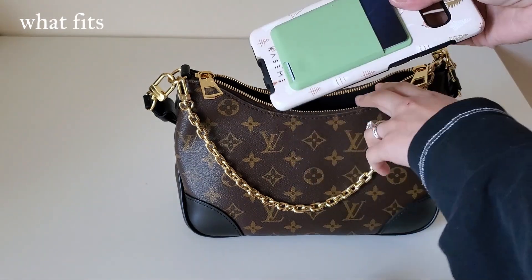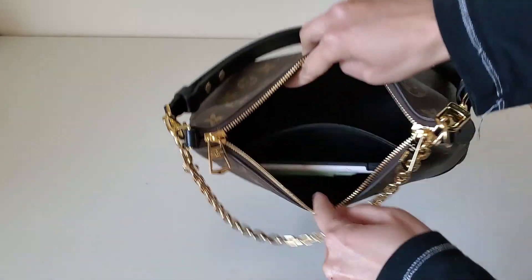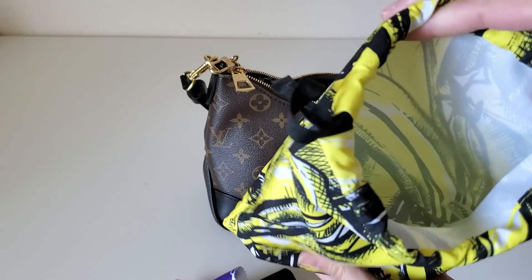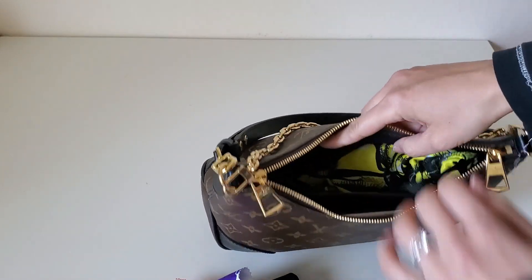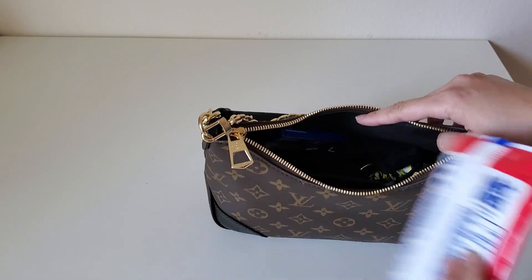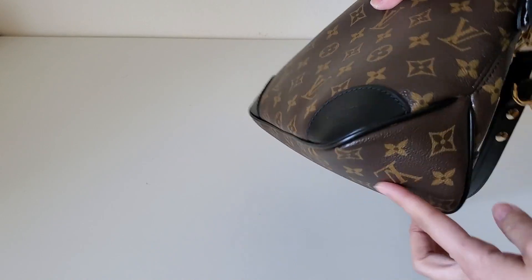I've grabbed everything I usually carry. I'm going to see if my phone case fits in this little pocket — and it goes in without a problem. I have a Louis Vuitton business card holder where I keep all my cards, a pouch with feminine stuff, lipstick, hand sanitizer, and all of that — this fits in great. I also have sunglasses, keys, AirPods, a pack of gum, and I could put wet wipes in too.